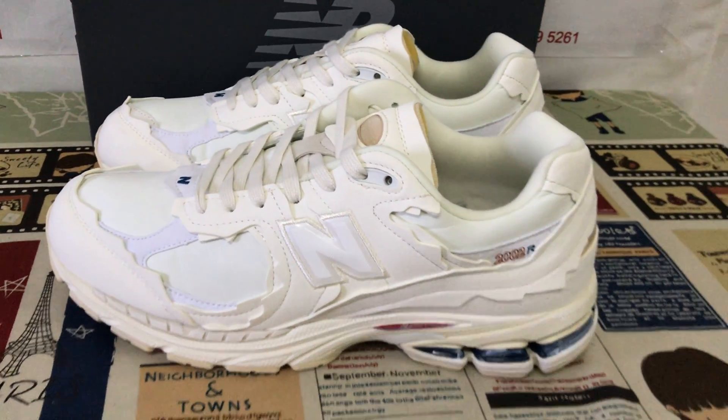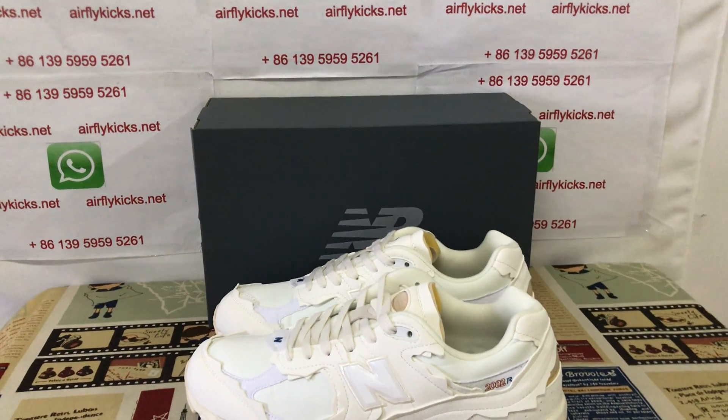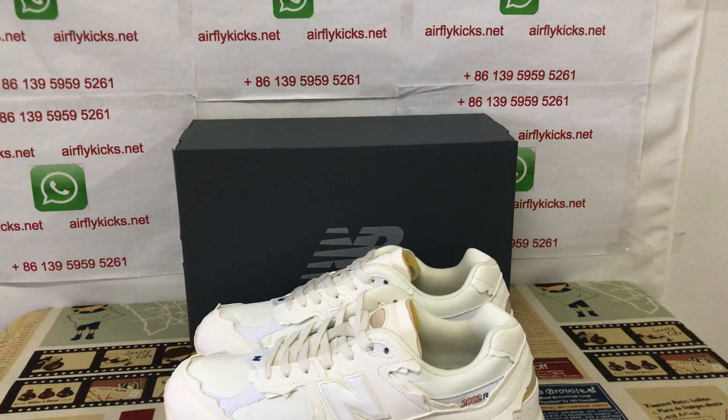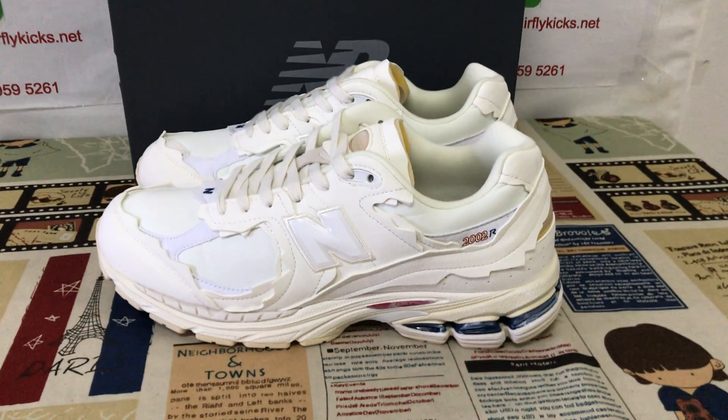You can see here the full shoe looks very, very nice. So if you like it, you can place your order on my site or you may contact me by my WhatsApp. Thank you.